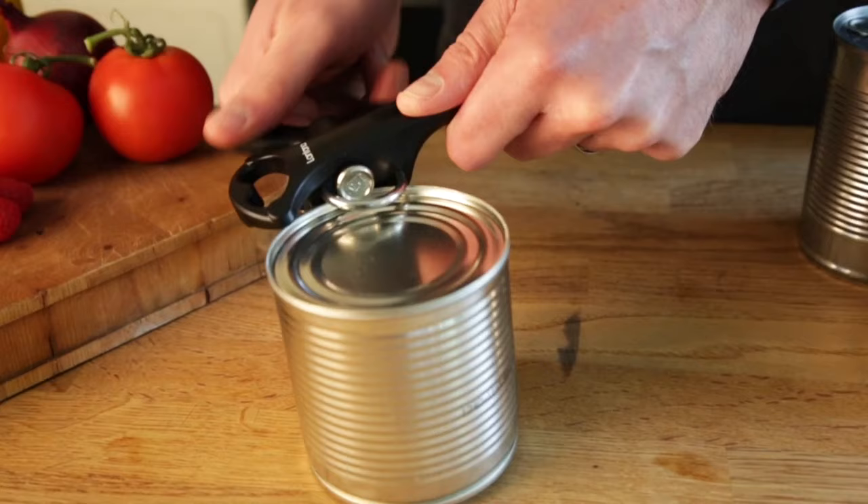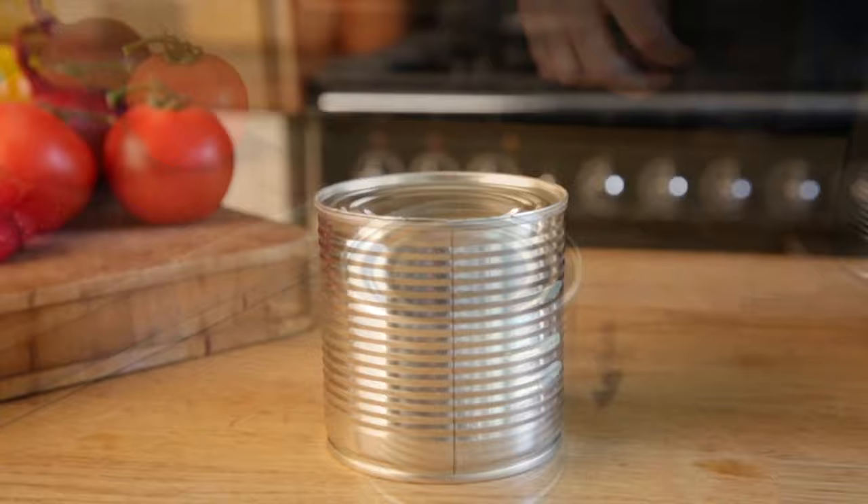When you feel a slight jolt and less resistance from the lever, this signals that you have cut around the full rim. Now just turn the lever a half turn backwards to release the opener from the lid. Lift the lid away from the can with your fingers to access the can contents.